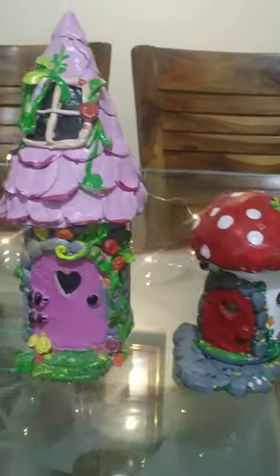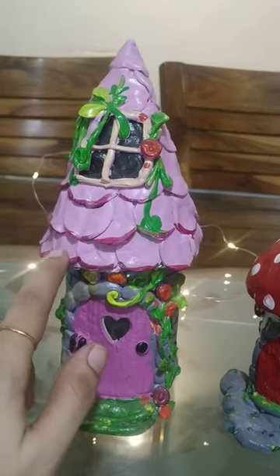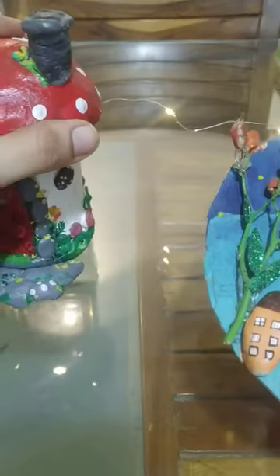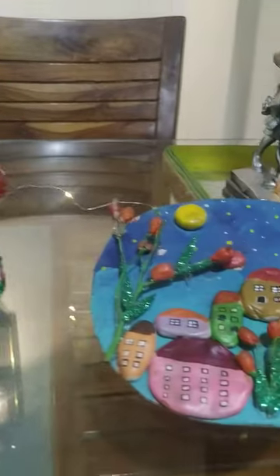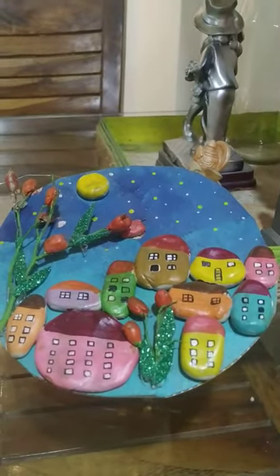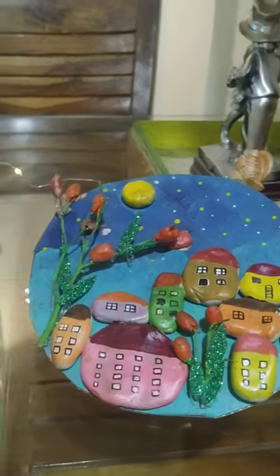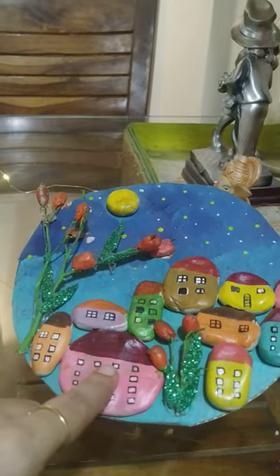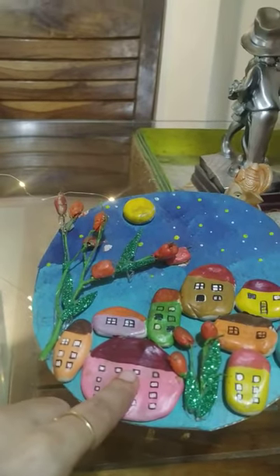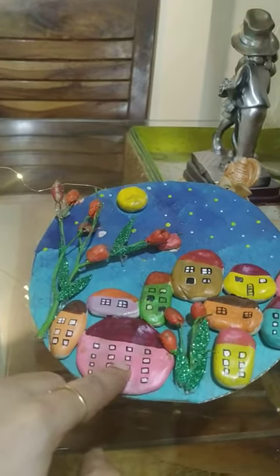In this entire DIY I have used Fevicryl air dry clay. This is a jam bottle which I have converted into a fairy house and a mushroom house — something very interesting. It's like a wall decor. I have used a cardboard and the Fevicryl air dry clay, and after getting dried I have painted it with acrylic colors.